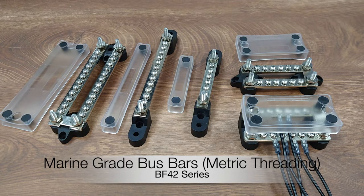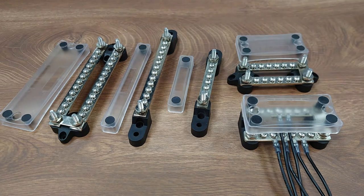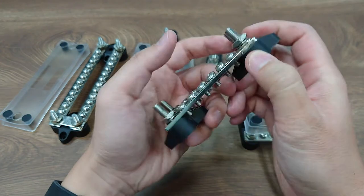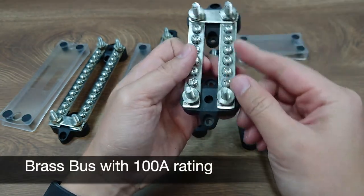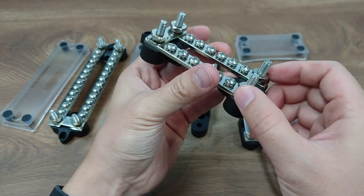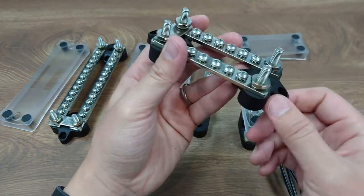This series of bus bars comes with a glass fiber reinforced nylon base. It has nickel-plated brass and stainless steel screws and nuts for mechanical strength and durability in the marine environment.